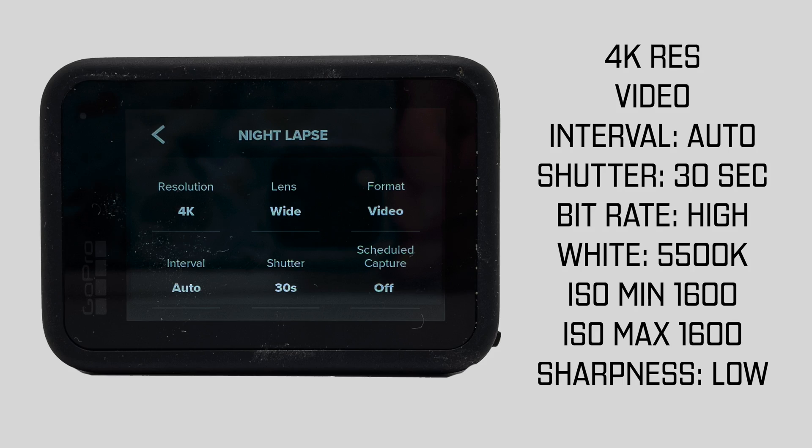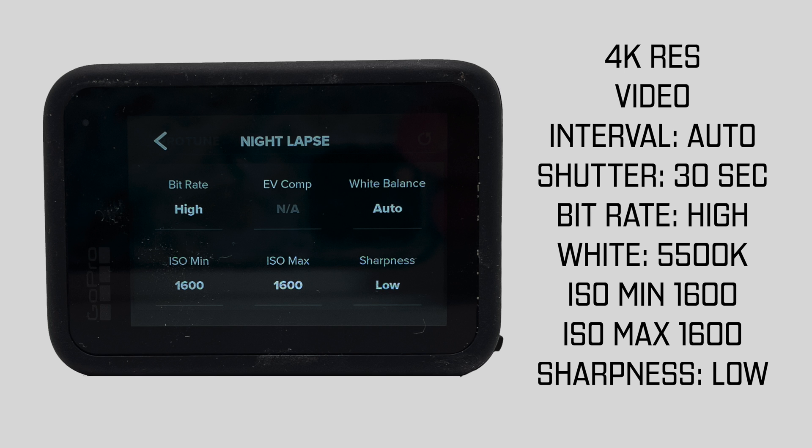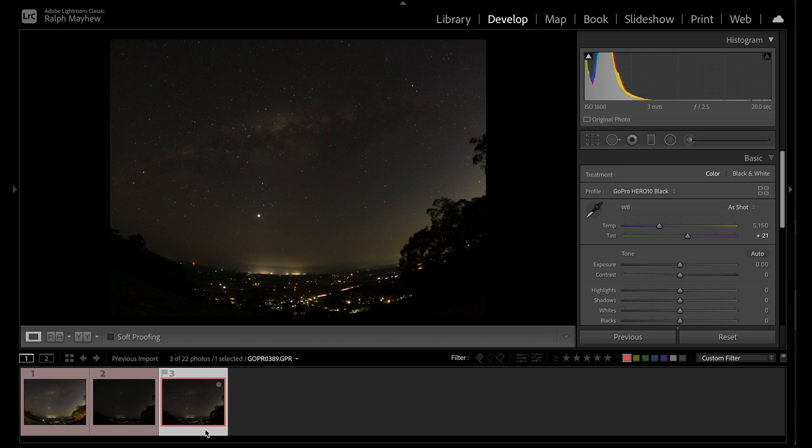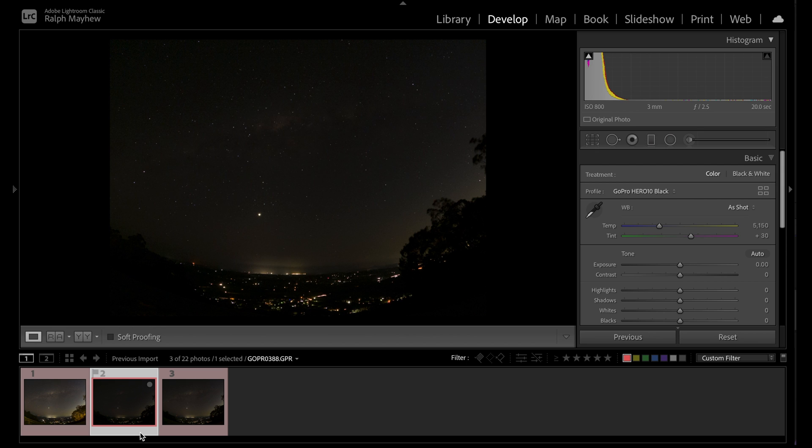Welcome back. That shot I just put up was a Milky Way night lapse done on the GoPro Hero 10 — I'll put the settings on screen. One of the challenges is light pollution. We're on Tamborine Mountain looking out into the darkness, but right in the back center of the shot is Beaudesert, a small town in the hinterland that gives off a lot of light, creating ambient glow. There was also a bit of haze on the horizon, so we couldn't wait for the Milky Way to get lower. Here are the three images.